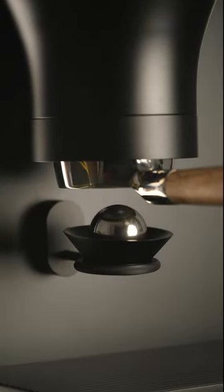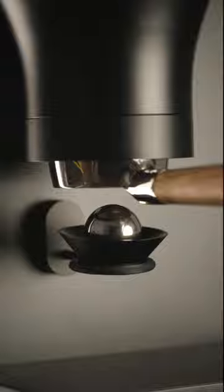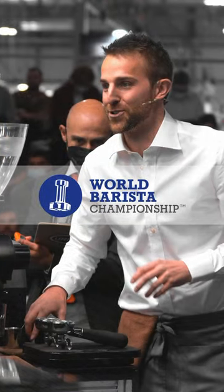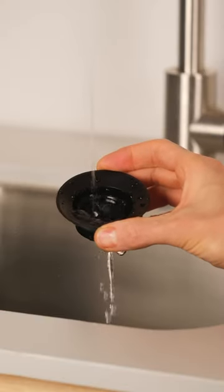It's a perfect fit for a 35 millimeter stainless steel ball to reproduce the Hugh Kelly technique used at the 2021 World Barista Championship. And best of all, it's super easy to clean.